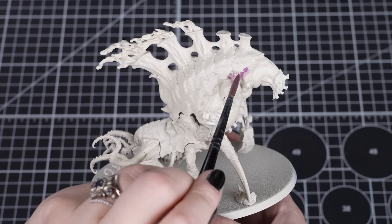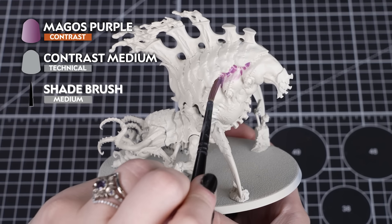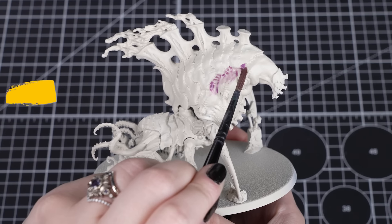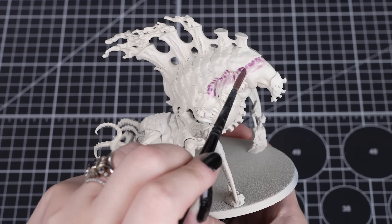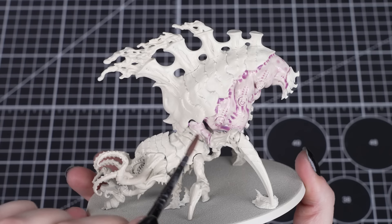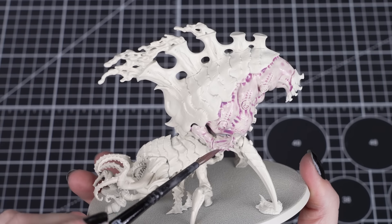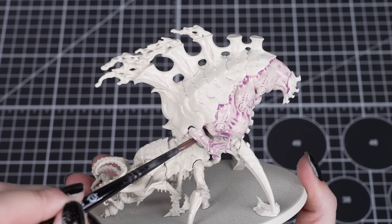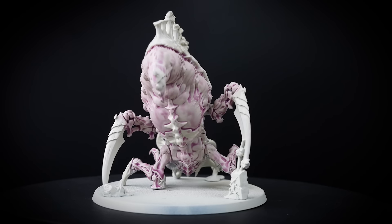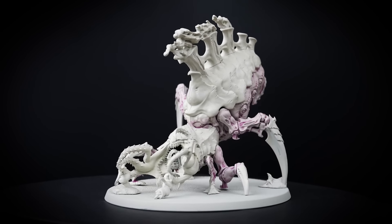Now we'll add a thinned down layer of Magos Purple. We'll combine two parts contrast medium to one part Magos Purple. This will give us a great colour to settle into those recesses, but not overwhelm the upper areas of the skin. We'll be applying this all over, so we can get into every recess and around those carapace edges, so don't worry about being neat at this stage. Just make sure the contrast doesn't pull too heavily, as we want a nice light pinky purple tone.